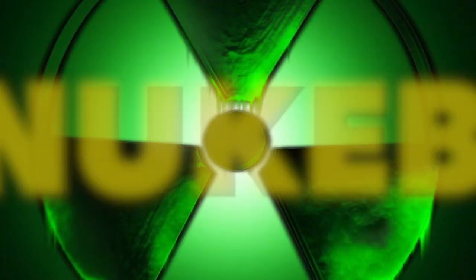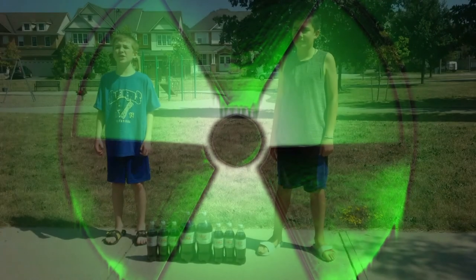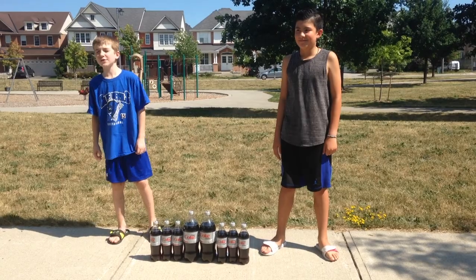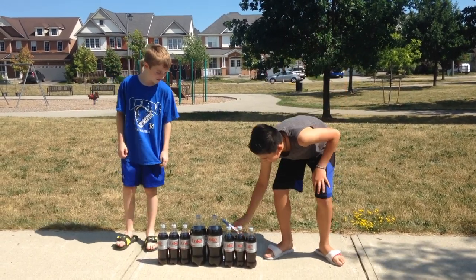MENTOS! THE ATOMIC BOMB! It's the Noob Bros, back with our first video and today we're doing the Mentos and Coke Challenge. Enjoy!